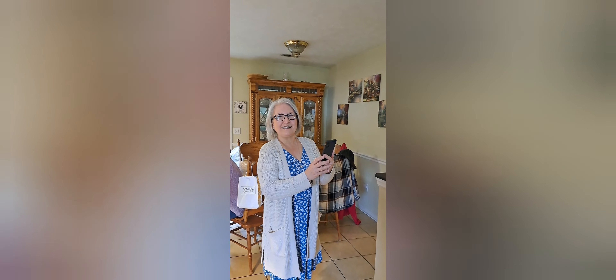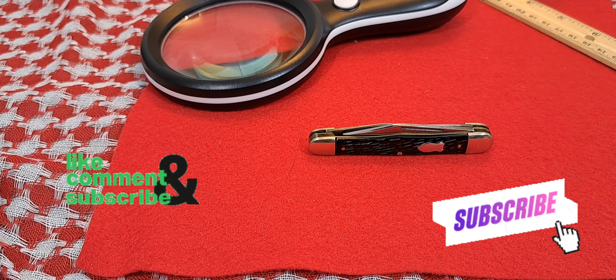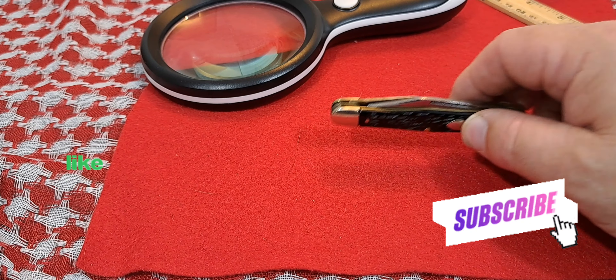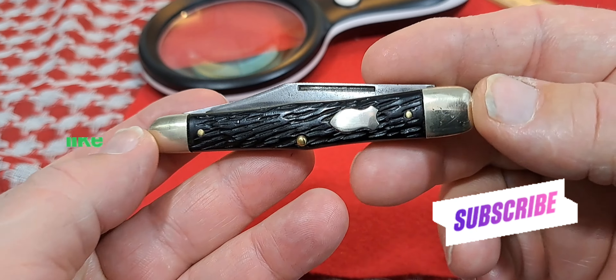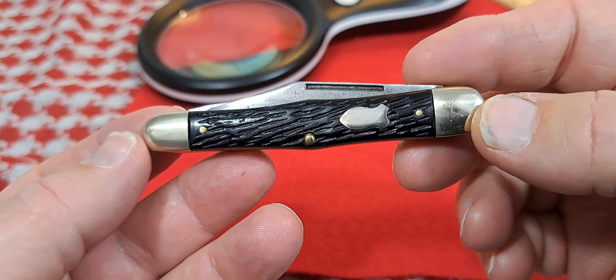Hey, welcome to the Fortified Castle! Bonjour, private, ola, ciao — good day to my foreign friends. Today we're going to be talking about this sweet little Schrade knife.